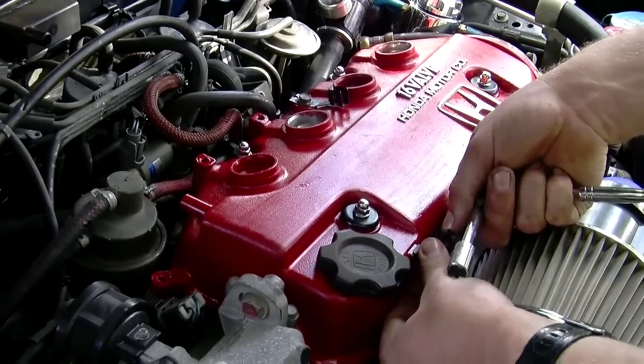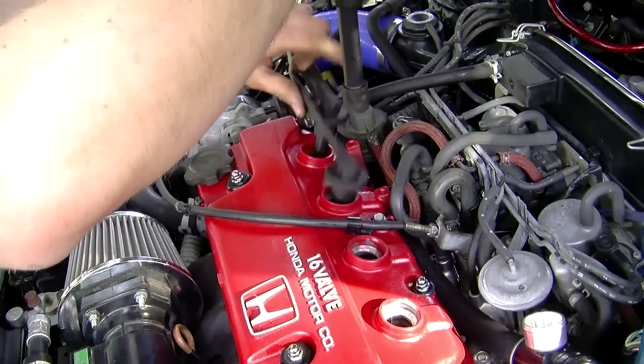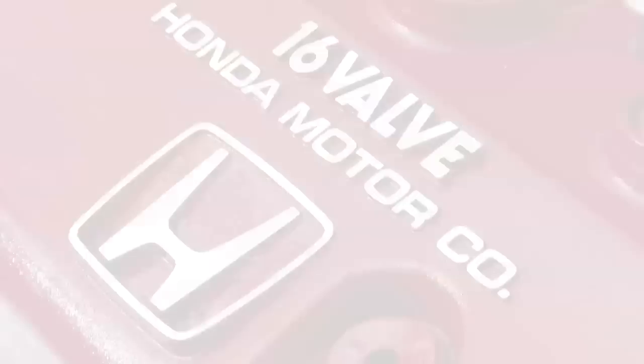This is one of the quickest and easiest mods you can do. For about an hour of your time and a couple of bucks for paint, you can make your engine bay look a whole lot better, even if you just painted the original black. We've gone from this... to this.